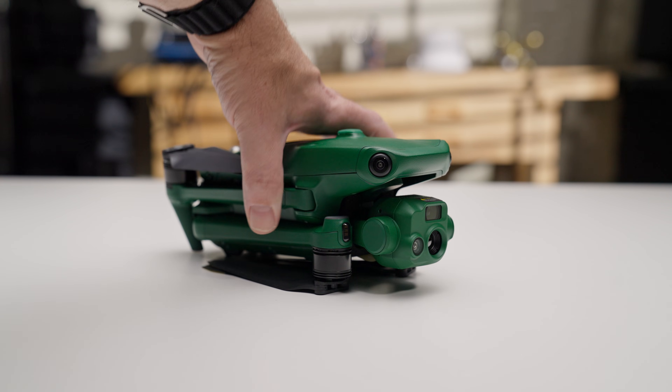Number nine: location, location, location. For government agencies or anyone concerned about a drone's origin, the Anzu Raptor is a dream. Built in Malaysia with final assembly in the U.S., it bypasses country of origin restrictions. And yes, it will work in places like Florida, where Chinese-made drones have been banned from many state and local agencies.